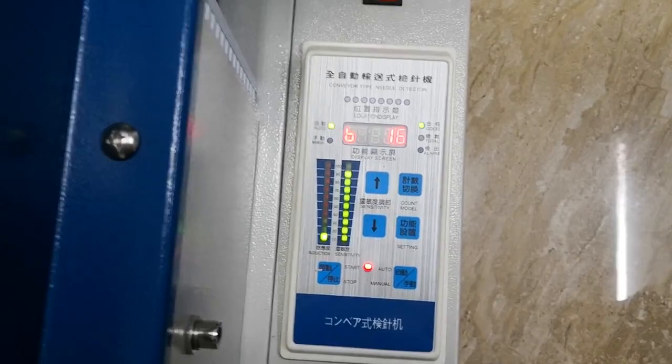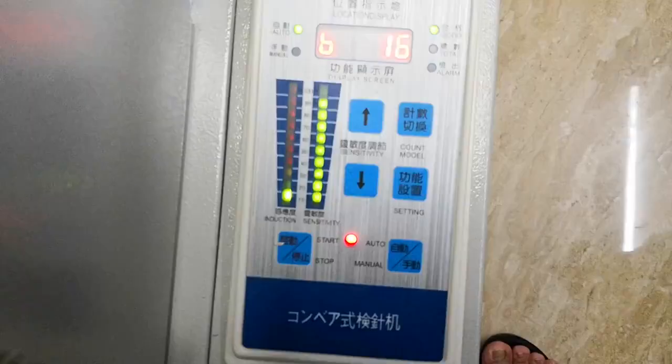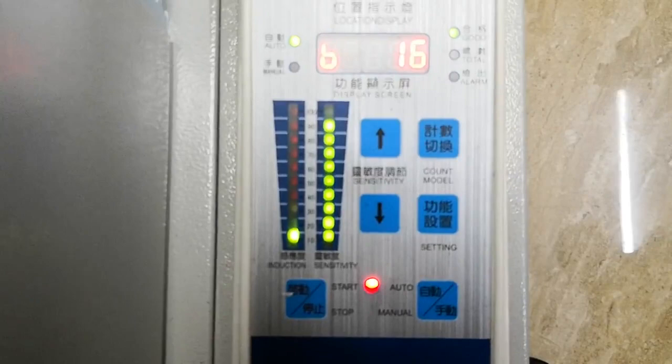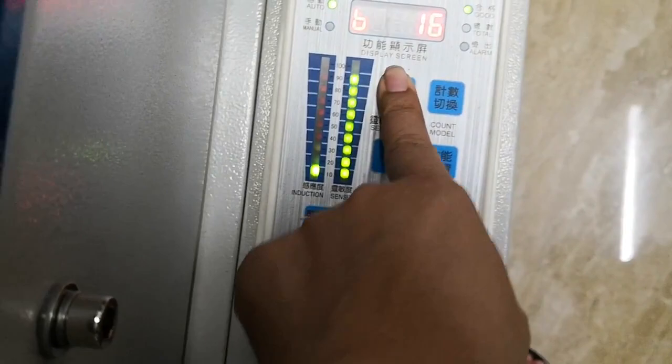So you see here we have a 10-grade scale: 1, 2, 3, 4, 5, up to 10. There are 10 grades here. Now we set up the 9 grade and see, or we set up the 10 grade.